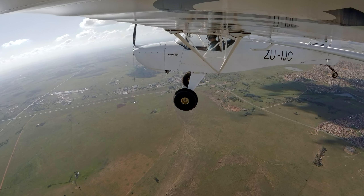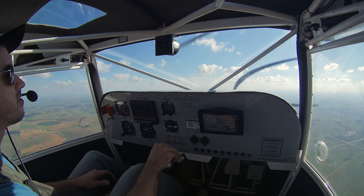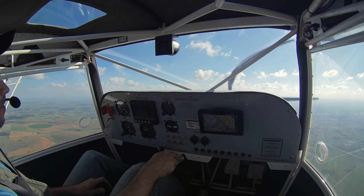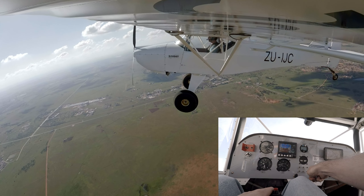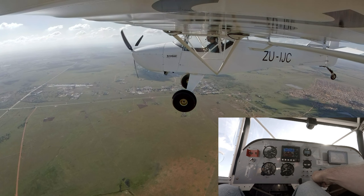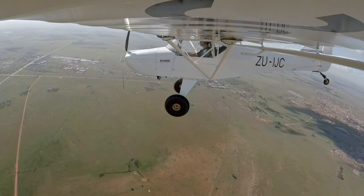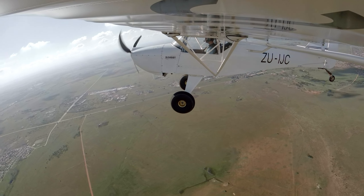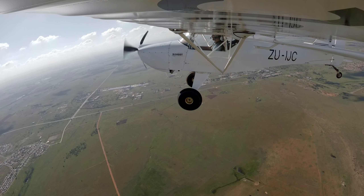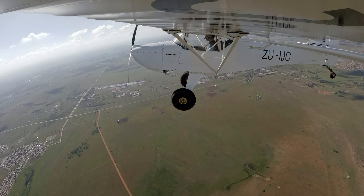Let's do the same thing but in standard landing configuration, which is half flaps. I'm in flap speed, I'm going to take half flaps and pull the power back. Keep it straight with the rudder, pull more power back. It's just a slight drop of the nose, nothing more than that — let's recover. Also fairly anticlimactic. I think the speed was a bit lower than the clean configuration — well, it should be. I had my eyes outside.